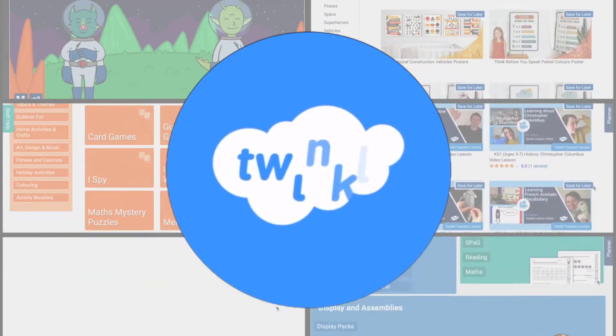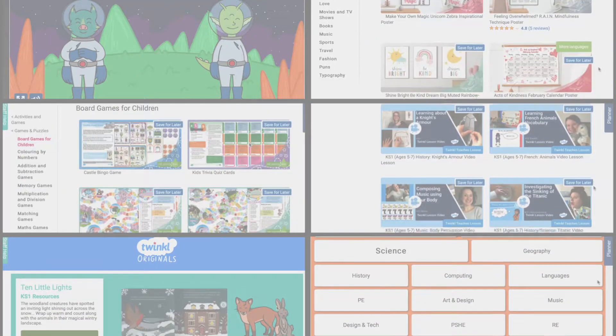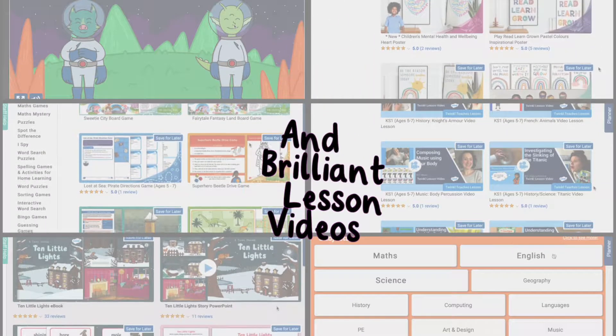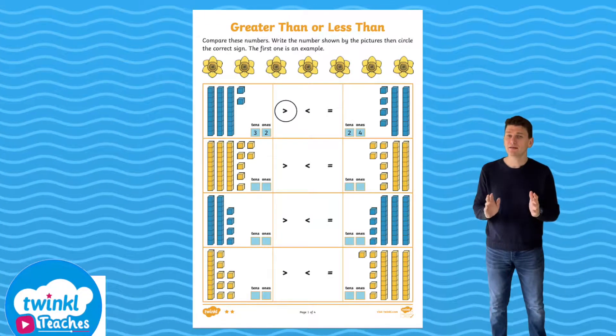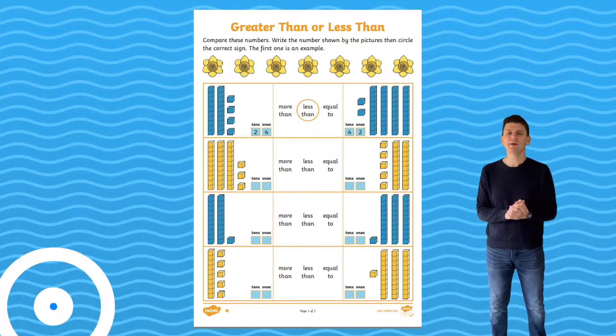Hi, welcome to Twinkle. We support all those who teach. With our wide selection of engaging resources and brilliant lesson videos, we're sure to have what you need. I'm Matt and today we're going to take a look at these greater than and less than worksheets from the Twinkle website.